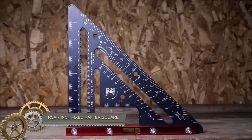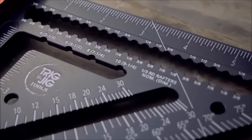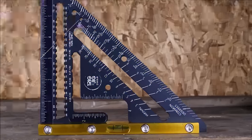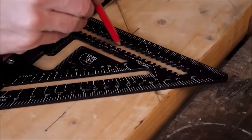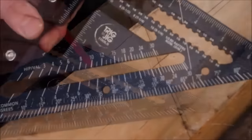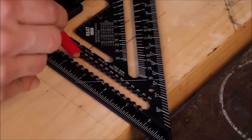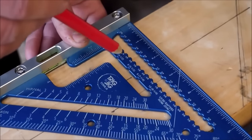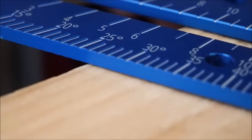The RSA-7LE Fixed Rafter Square from Trigjig is a precision tool crafted from high-grade aluminum with a durable anodized finish. Designed for carpenters and builders, it features a built-in bubble level for easy leveling of rafters and other building materials. The square boasts a 7-inch laser-marked rule, CNC-machined engraved hip valley and protractor scales, and a recessed pocket for the rule.